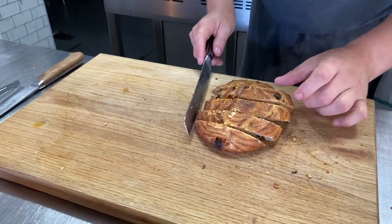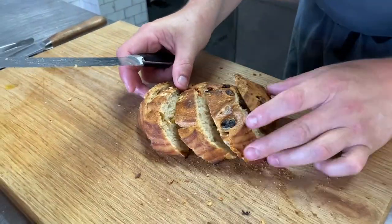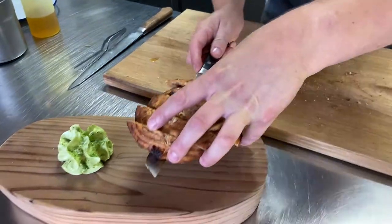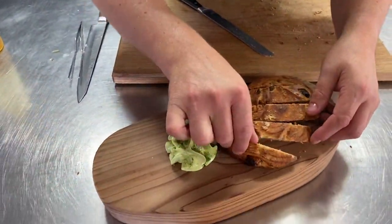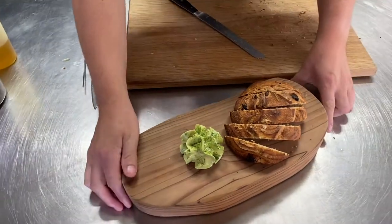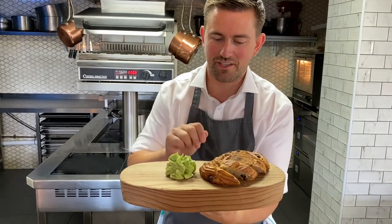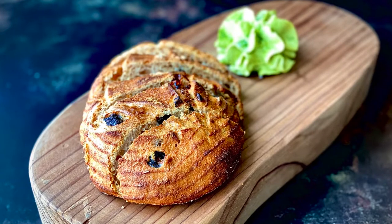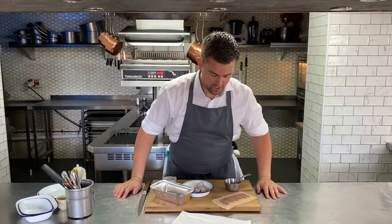Let's just fan that out a bit — you can see all those lovely olives, kalamata olives going through it. Fan that out, tap it off slightly, onto our board. There you've got stunning sourdough with those tomatoes going through, those kalamata olives, and that lovely basil butter to spread on the top. First starter for you on the YoubeChef menu this week.